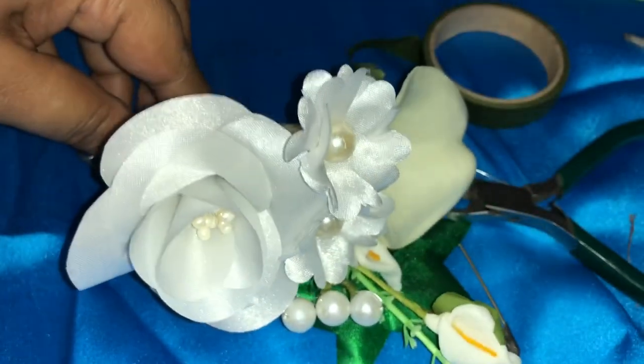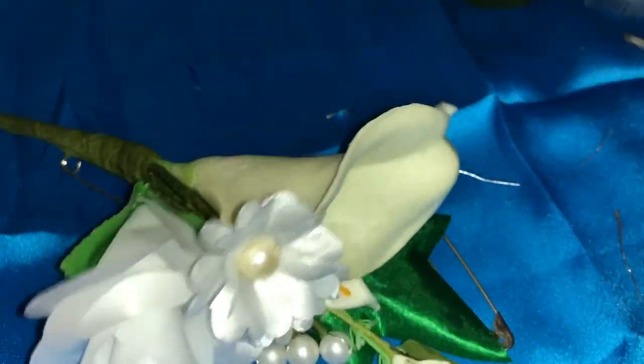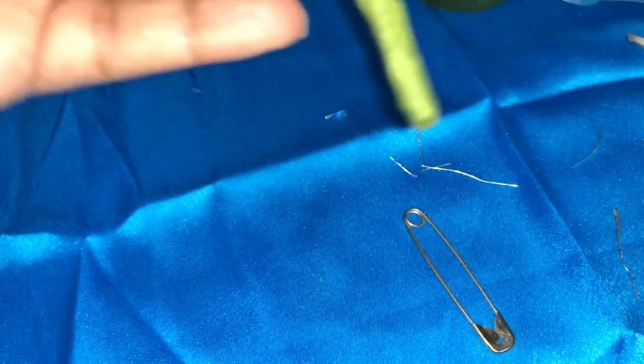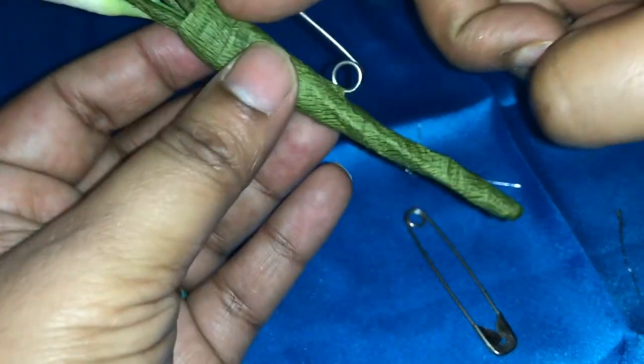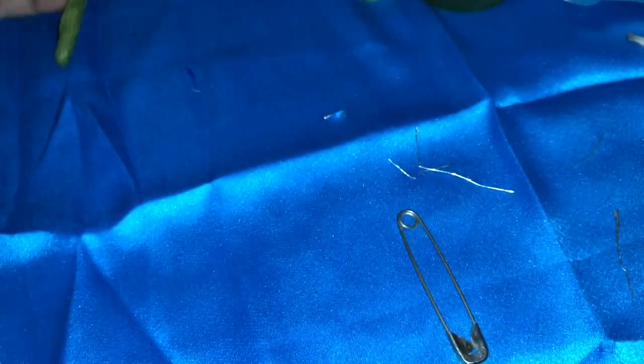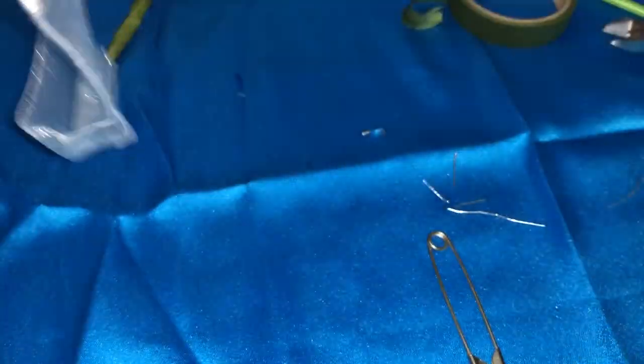My flower is ready. It looks like this — I'll place it here. The next step is wrapping this satin ribbon to the stem and then tying a bow. So now we will see how to tie a bow. Take a shimmery ribbon, or any ribbon — I am using the shimmery one.